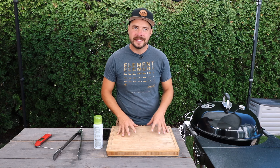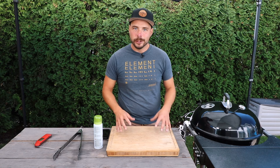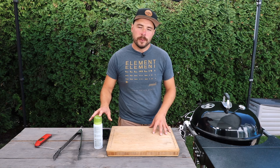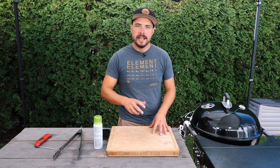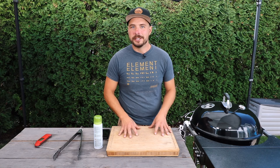Our chicken has been cooking for about 20 minutes now. It's not done yet, but we're going to open up the grill, take a look at it, spray it with some cooking oil, and then flip it. We're going to be doing this every 15 minutes until it's crispy, golden, and delicious.